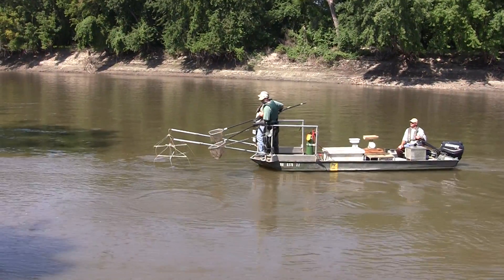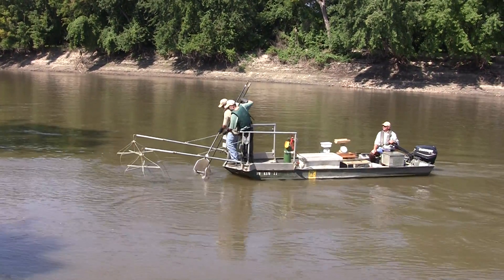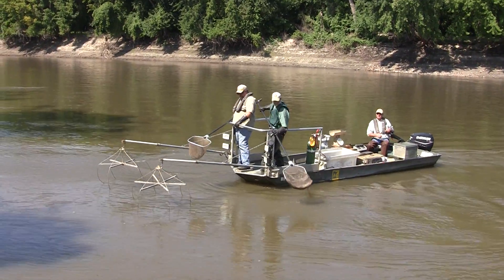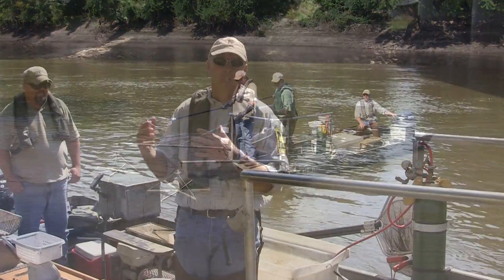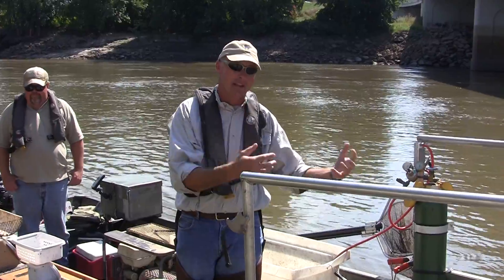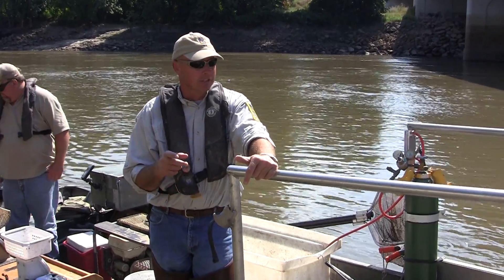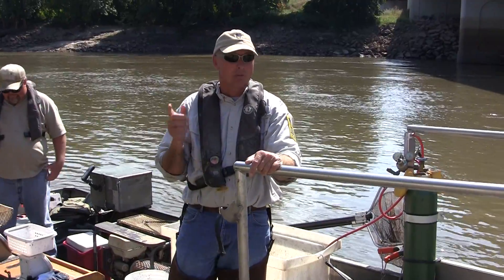We use a boom shocker electrofishing boat to do that. For those of you that aren't familiar with electrofishing, it's just a method of sampling. Typically we would use nets, seines, or maybe even trot lines to sample, but one of the techniques we use is called electrofishing — and in a nutshell, this is fishing with electricity.